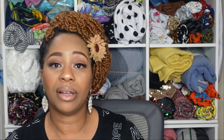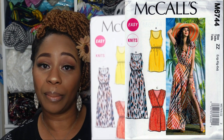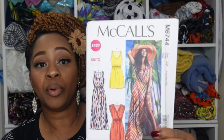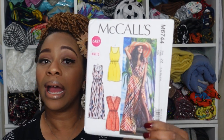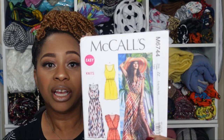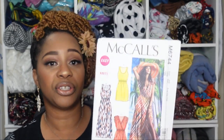Next we have McCall 6744 with four views. Views B and D would serve as a maxi for the bottom portion, but you can use any view for the bodice. The bodice differences include the sleeves, a fully covered back, a racerback, a full wrap in the front, or fully covered in the front — so you'd have a lot of options. This may be out of print, but you may have it in your stash, or you can find it on Etsy.